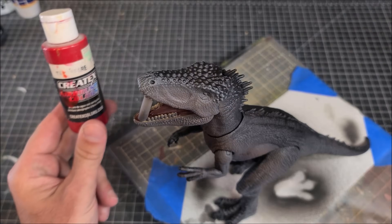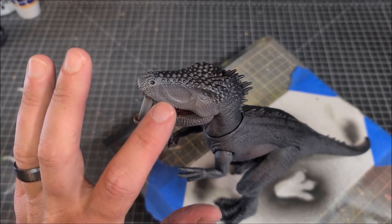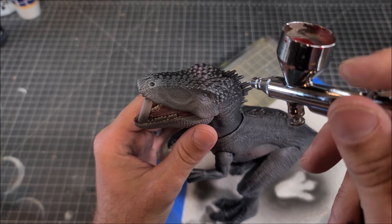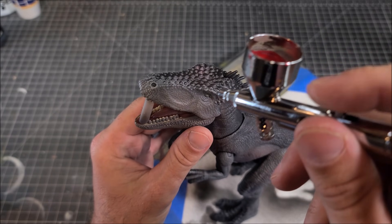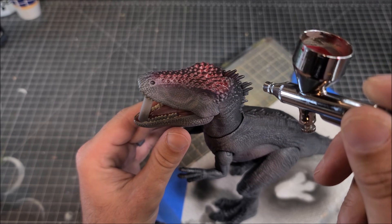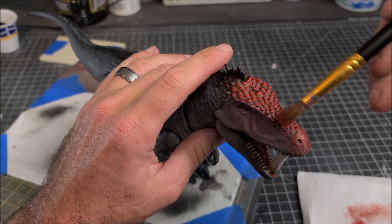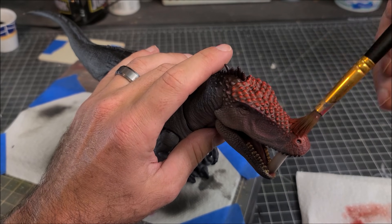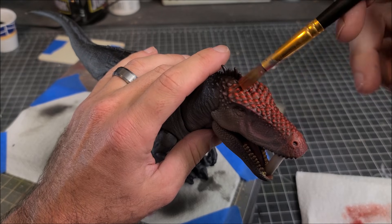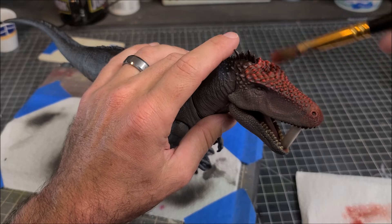I'm going to lightly apply this warmth color to its flesh tone, then go back in with some straight red to build up the crest on top. This isn't very accurate to the video game model, but we're just playing around with what we've got. I'll take that transparent red and lay down a nice red base coat on the top of its skull, then lightly dry brush the raised areas with a bright red to make the sculpt pop.